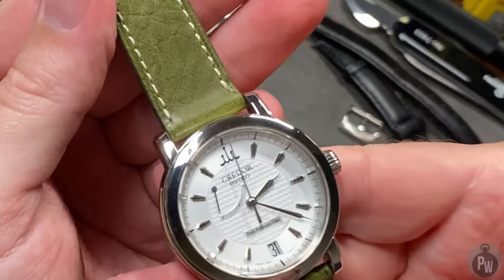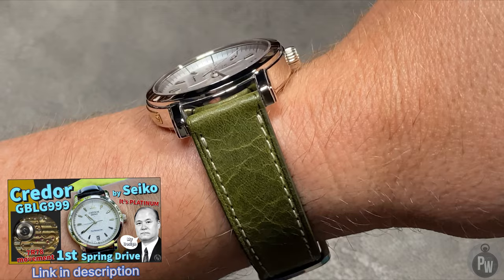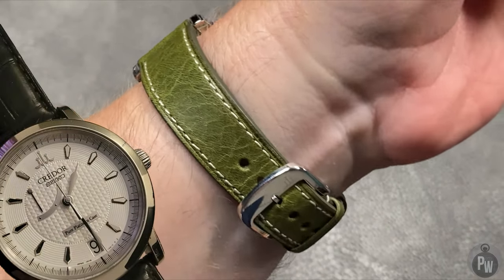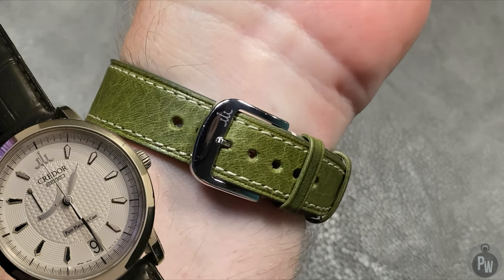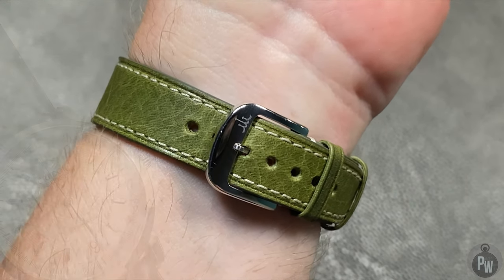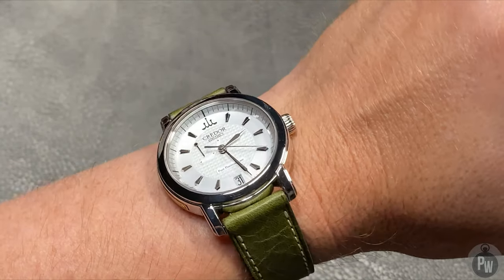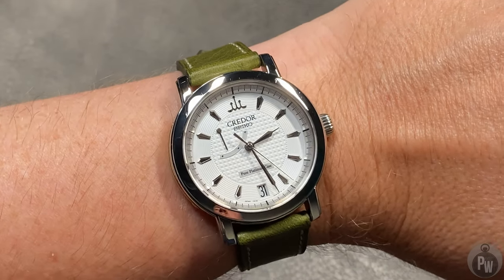Today, I'm looking for a strap for my new Krator. If you haven't seen the video for this amazing watch, please go check it out. This is the Krator GBLG 999 — an amazing Krator with a platinum case and the first spring drive movement. And yes, it's 100 meters water resistant.